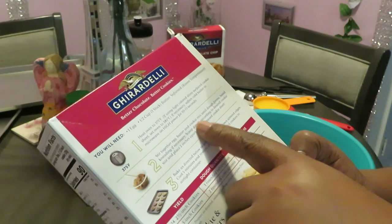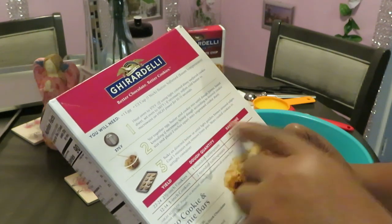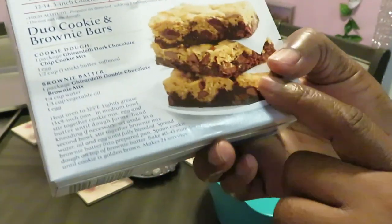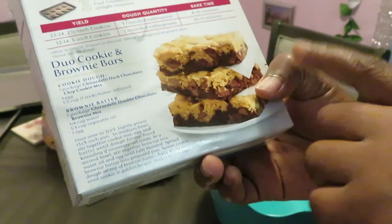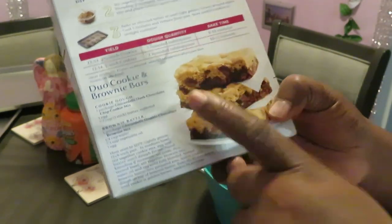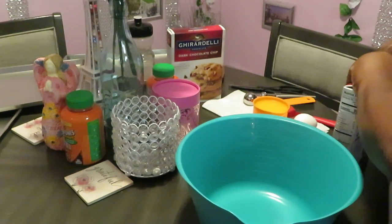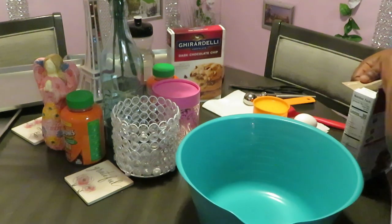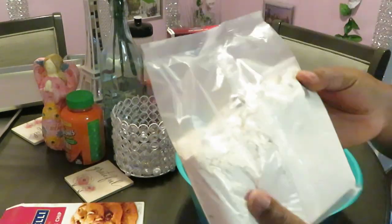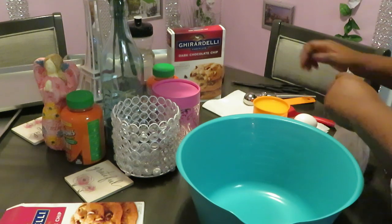The directions say: stir together egg, butter, and cookie mix until dough forms, hand-knead if necessary — I ain't hand-kneading nothing! Scoop dough according to desired cookie shape, that's it. They also have a duo cookie and brownie bar down here — they call them 'brookies,' half brownie half cookie. I want to try that so y'all stay tuned. Let me open this box — it's just your mix with the chocolate chips already in it.